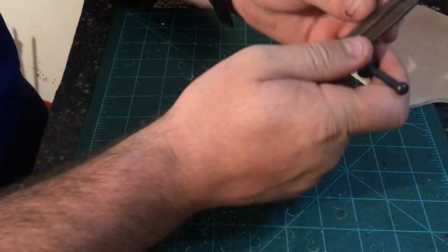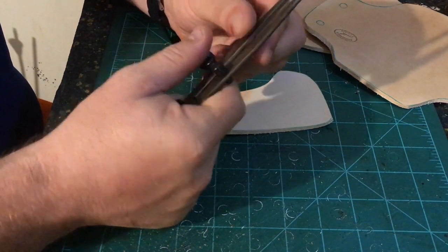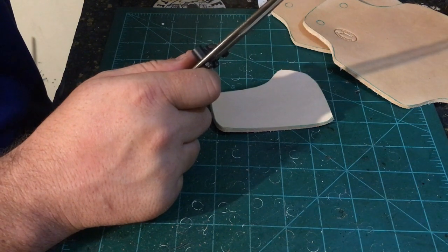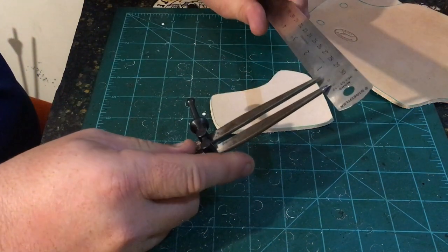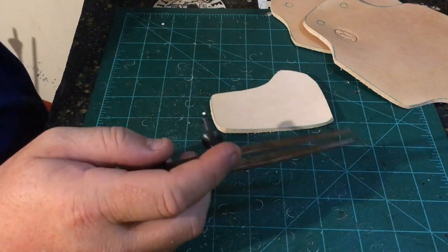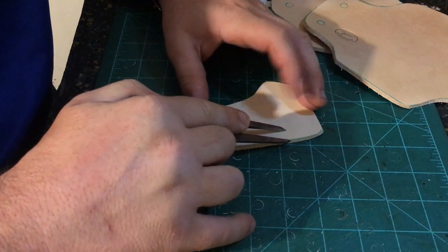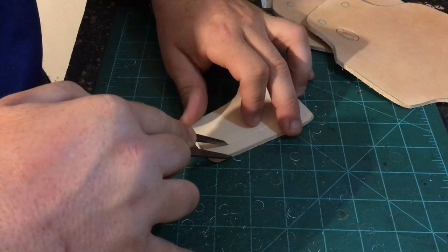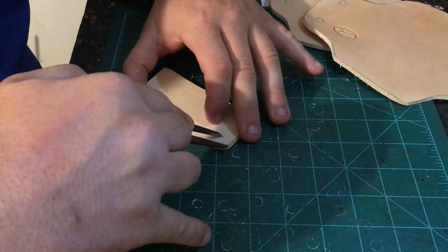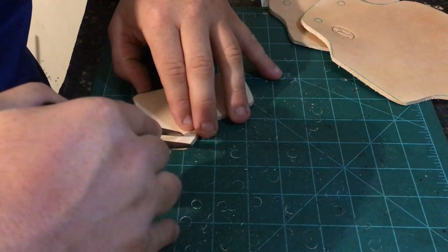So I'm going to go ahead and show you how to do that. What you need is a pair of wing dividers, and we'll basically open these up just wide enough to get two sets of stitches. I'll get a ruler here — I've done this so many times I just kind of know by looking at it, but it's just shy of a half an inch. What we'll do is take those wing dividers, set them to the inside, and then create a line to go by.